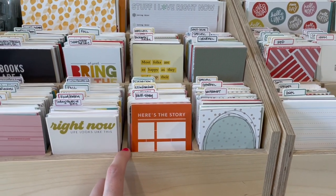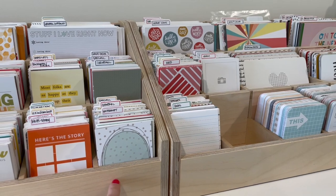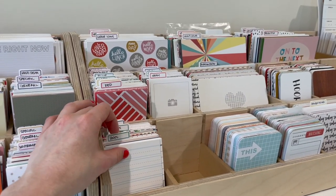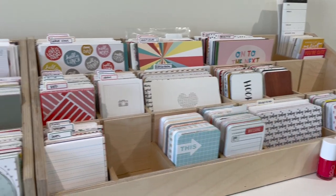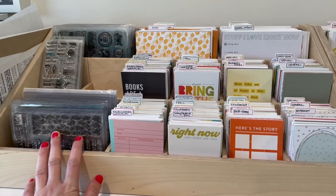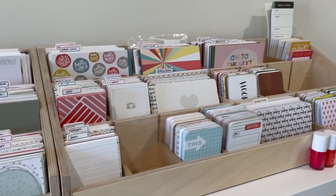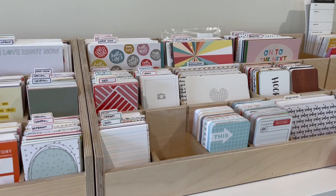These storage units are from stampandstorage.com and I'll have links to all the products or the closest products down below. These in this exact size have been discontinued, but they do have something similar, and I believe scrapbook.com still has these — they have the 3x4 and the 4x6 size. I've taken some of these pockets out and there are some other random items I was storing with my Project Life cards. I have cards all the way across, a few empty spots for random items, and I'm going to work through how I want to lay all of these out and show you on my top-down camera.